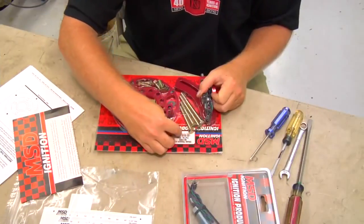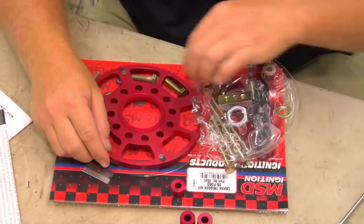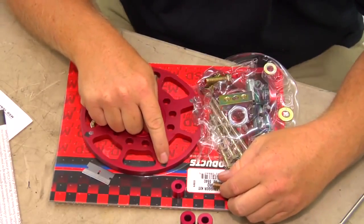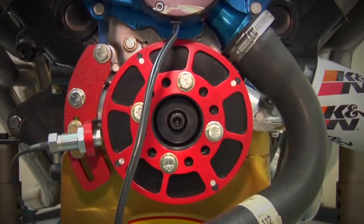MSD first came up with the crank trigger system in the early 80s, but since then they've developed their system into the MSD flying magnet crank trigger. Why is it called a flying magnet? Simple — MSD incorporates rare earth magnets into their trigger wheel. The magnets are spaced 90 degrees apart on a typical V8 engine, and as they go flying by the non-magnetic pickup it triggers the ignition system.